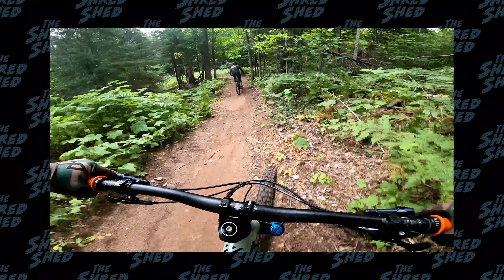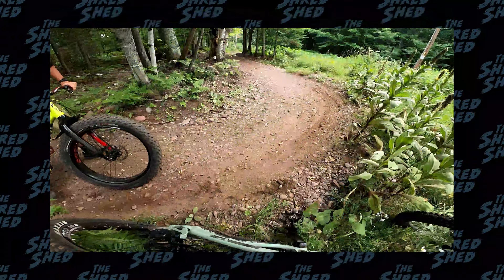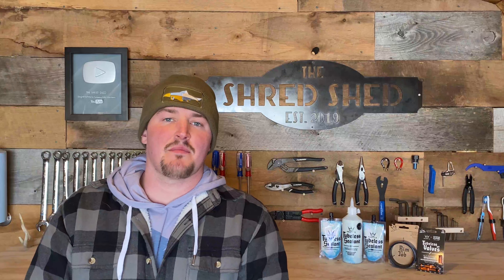When I did that, it messed up the rim tape. So since then I've been running a tube in the back tire because we haven't gotten around to fixing it yet. Today we're going to get that taken care of.